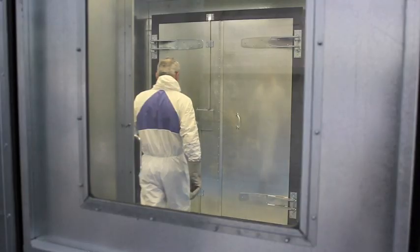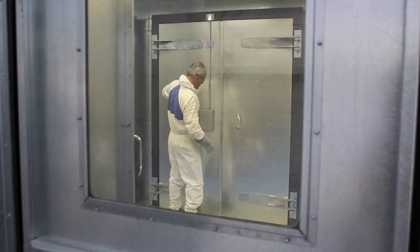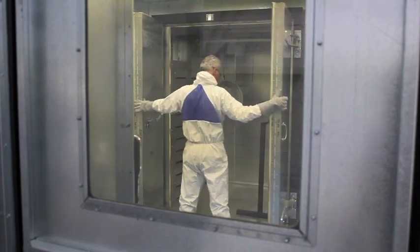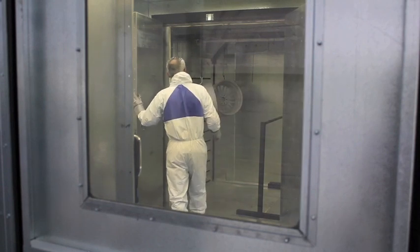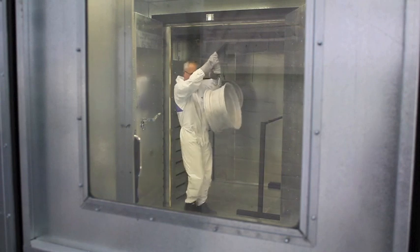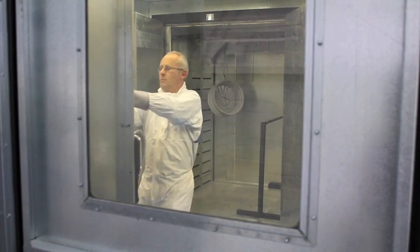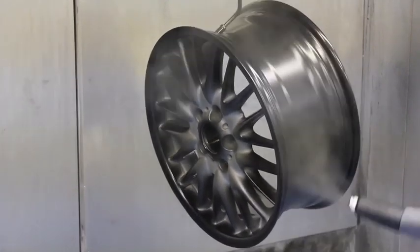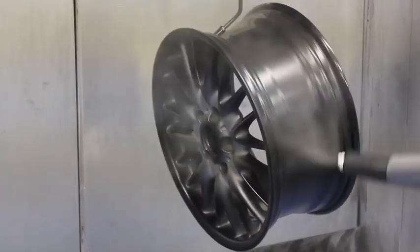The remainder of the work takes place in our specially built clean room. This area is kept spotless to avoid any kind of contamination. The wheels are hung in the oven and heated to 200 degrees centigrade. The reason for this is to remove any air from the alloy and prepare the wheel for its first coat of powder primer.